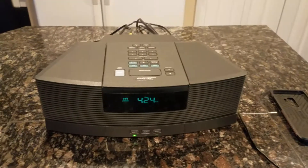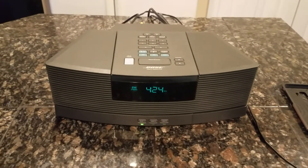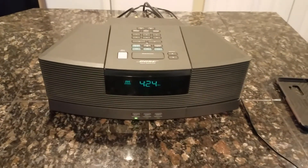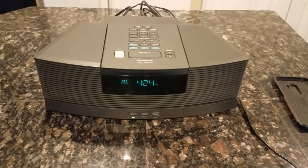Today we're going to be showcasing the functionality of the Bose Wave CD player. First we're going to be playing it on FM radio, and then we're going to play a CD, and then last but not least showcase the auxiliary input.